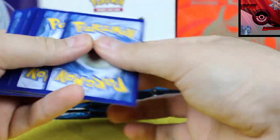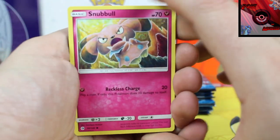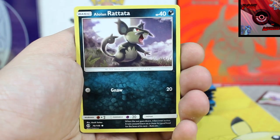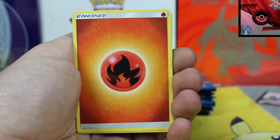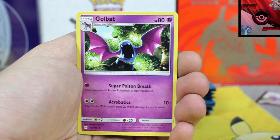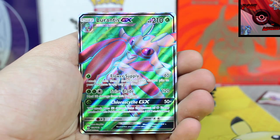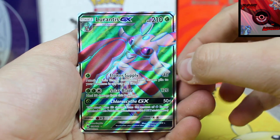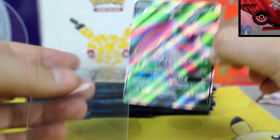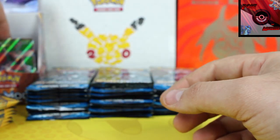First code is a white code. Let's go through this first pack - Sandile, Spearow, Fire Energy, Golbat, Poliwhirl, Dragonair, Cosmiom. Reverse holo - hello, first one! Lurantis Full Art! Very, very nice. I do not have one of these - I have the Lurantis Secret Rare but not the Full Art. First pack in, awesome pull. We're going to slide these over and pop that right there.